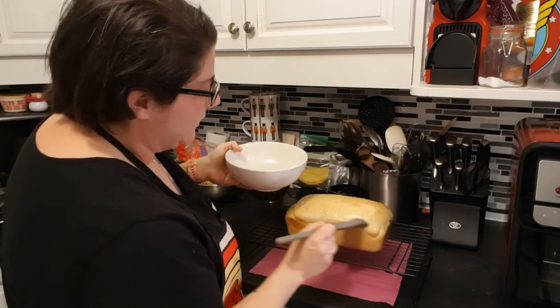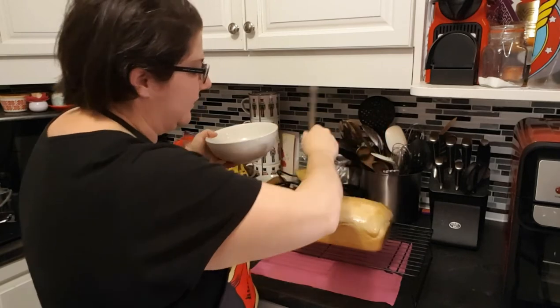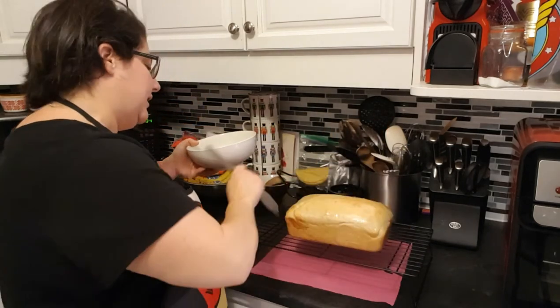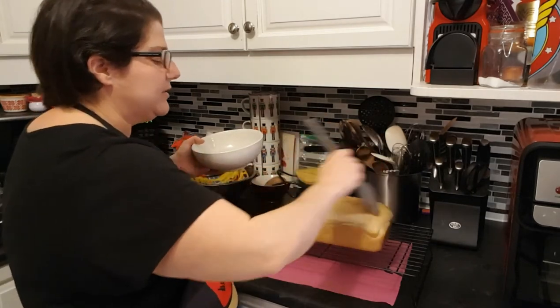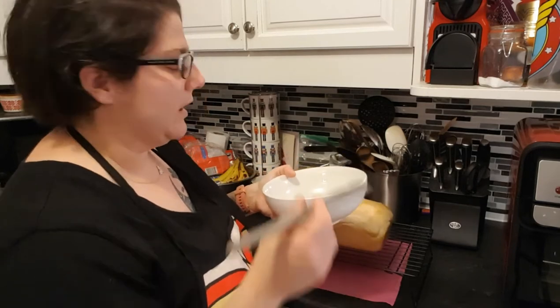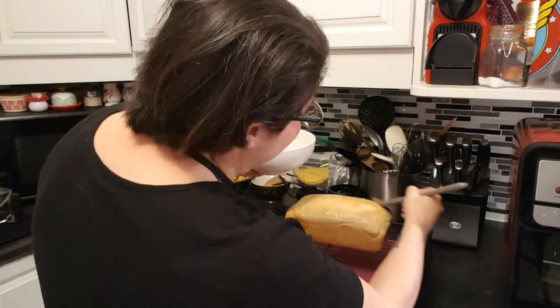I've got a breakfast oatmeal loaf recipe I've been working on for a while — it's in the microwave and they can slice it up with peanut butter and sliced bananas on top. With the chia seeds, hemp hearts, oatmeal, and cranberries — oh my god, it's so good. Recipe soon to come!